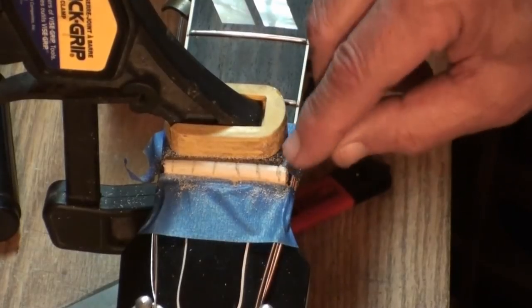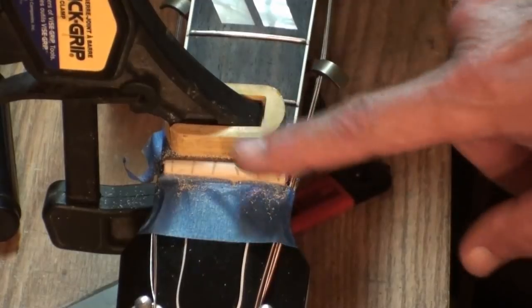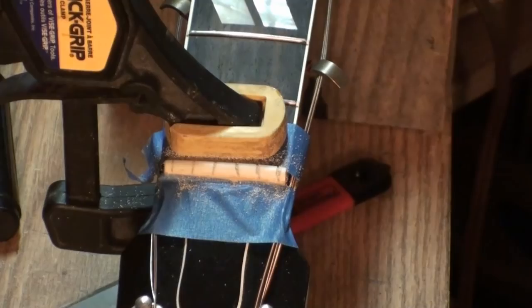The string should have about half the diameter of the string sticking up above the top of the nut. On the wound strings at least — you don't have to worry about the unwound ones so much. That's the way I do it.